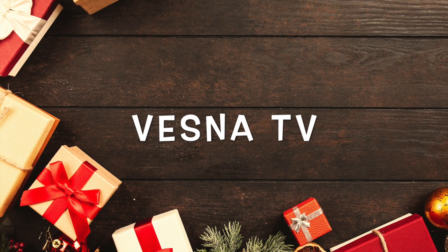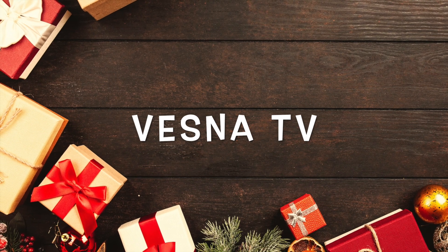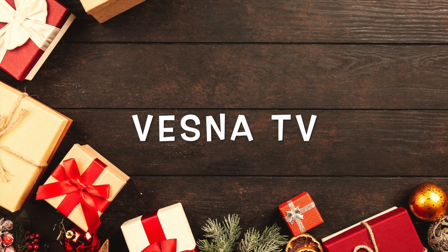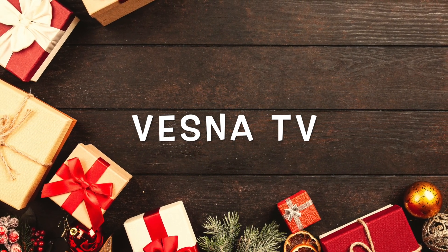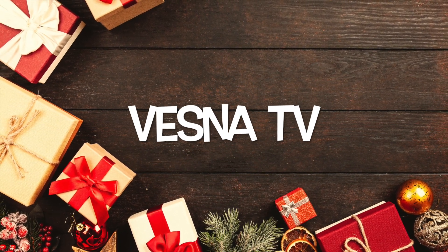Hi guys, welcome to my channel. Today's video is going to be another quick one but a really easy one to do. I'm creating two Dollar Tree signs using leftover fall decorations and a box.